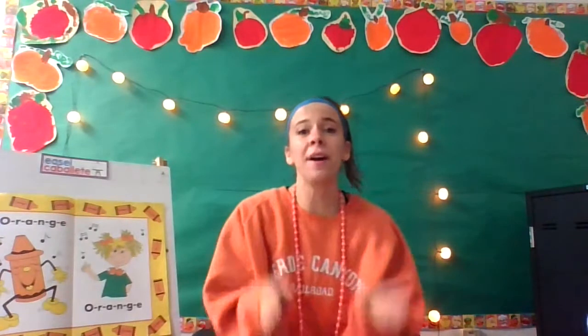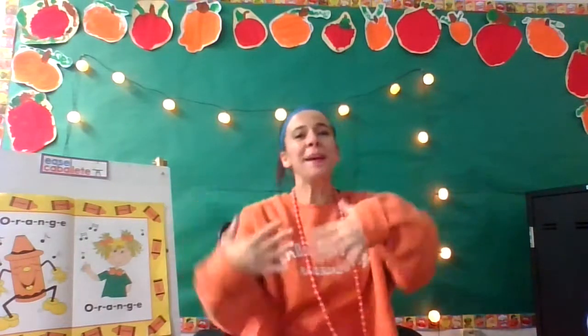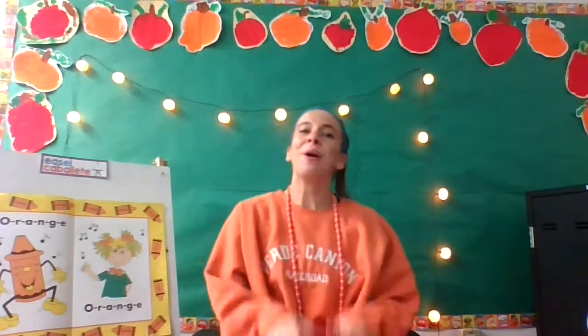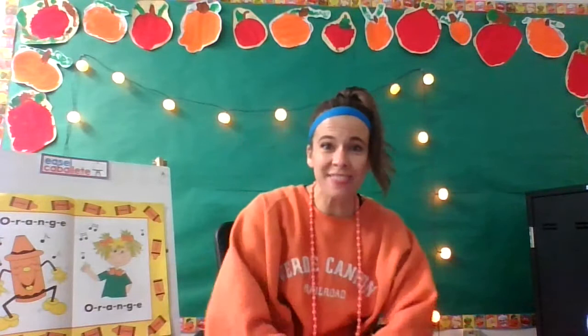O-R-A-N-G-E, O-R-A-N-G-E, O-R-A-N-G-E, Orange is what that spells. Jack-o-lanterns are always orange. Carrots are always orange. Orange. O-R-A-N-G-E, Orange. O-R-A-N-G-E. Okay, we've got to do it again. Ready? O-R-A-N-G-E, O-R-A-N-G-E, O-R-A-N-G-E, Orange is what that spells.